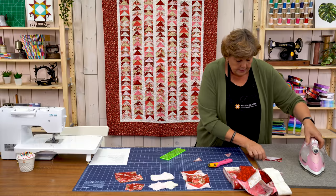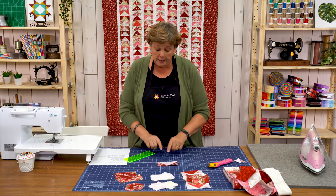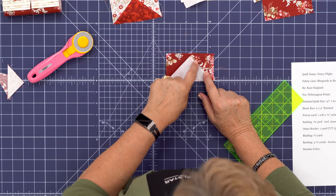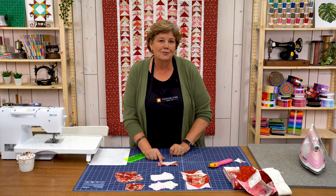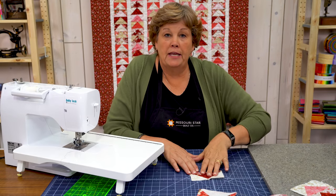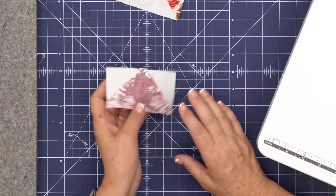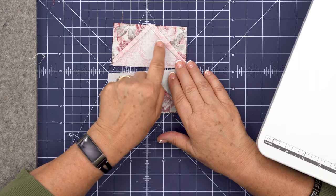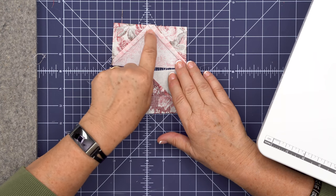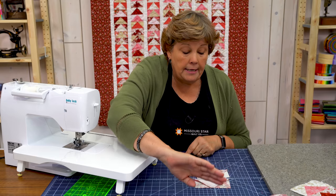Now this is what our flying geese looks like. A really big part that people talk about online is how do we not lose this point — this is the beak of our geese. The first part of making sure you have a perfect point is that quarter inch overlap. On the back, see how the thread criss-crosses right there? As long as when you sew your seam you get on the seam side of that crossing point, you're going to keep your point.